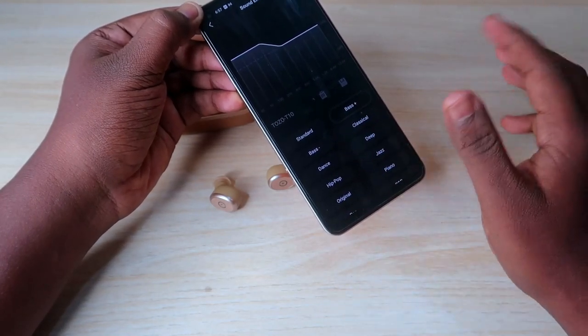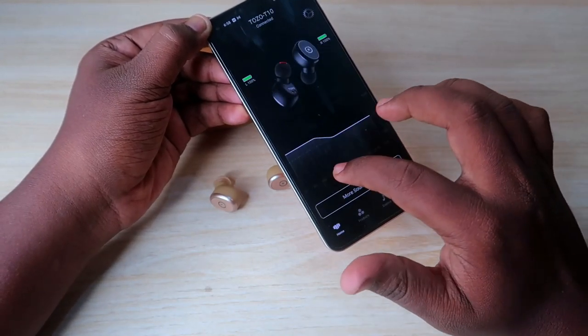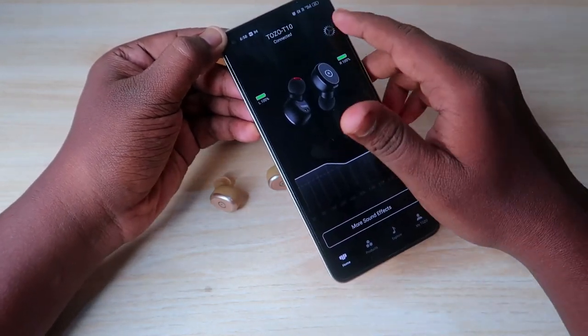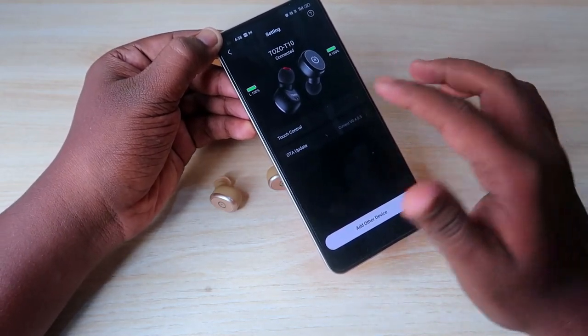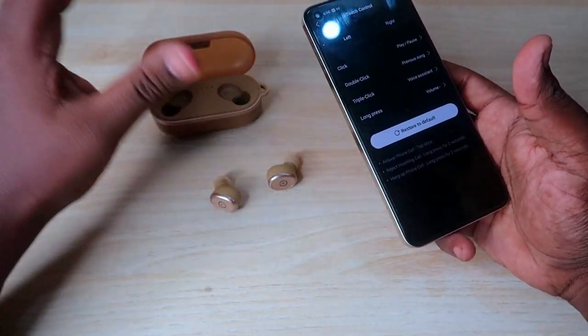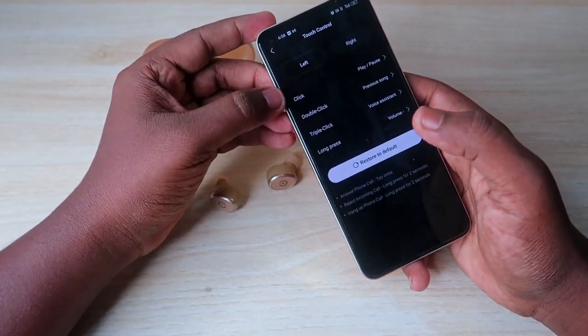On the home page, you can change the equalizer settings. Click 'More Sound Effects' to access a variety of preset equalizer modes and set whichever sounds best to you. Under the Settings option in the home section, you can customize the touch functions.